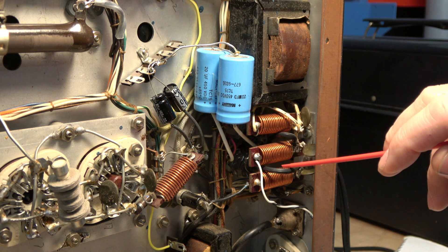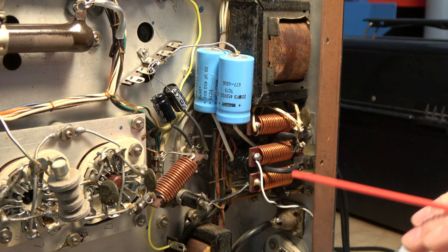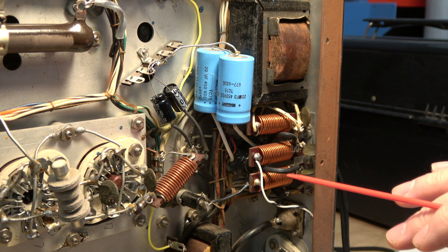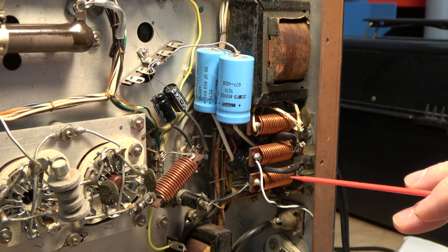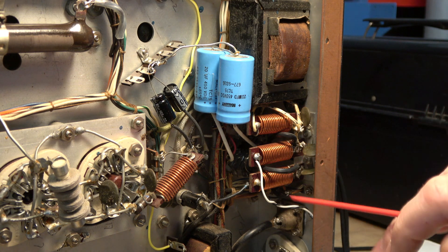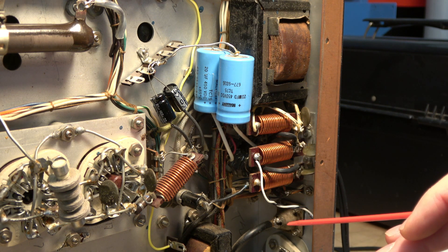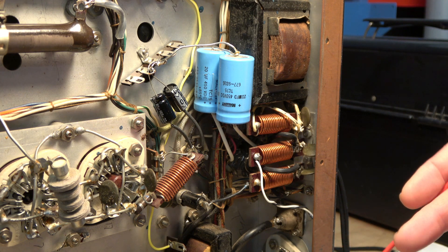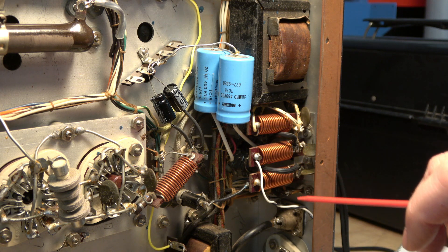Those are the RFC AC input coils. Here are the green caps. So the plan of action is: install a three-prong grounded type cord and remove the green disc caps, because they are kind of like the death cap on an old Fender amplifier. When you change out to the grounded cord, these serve no purpose because now your ground is going to chassis.